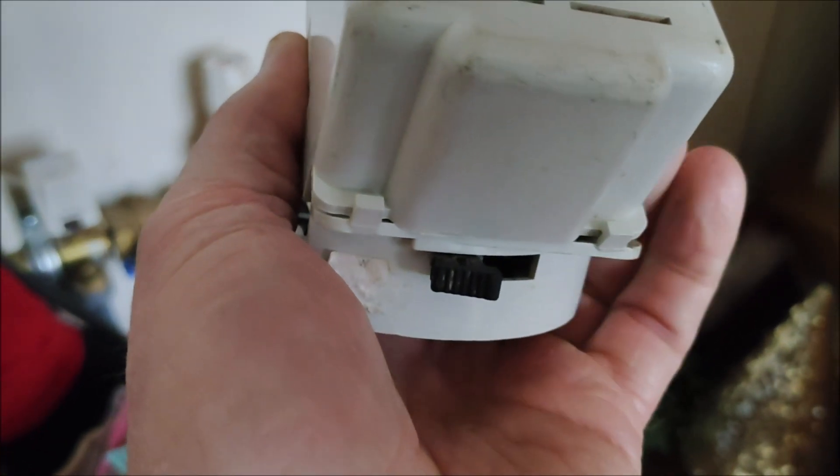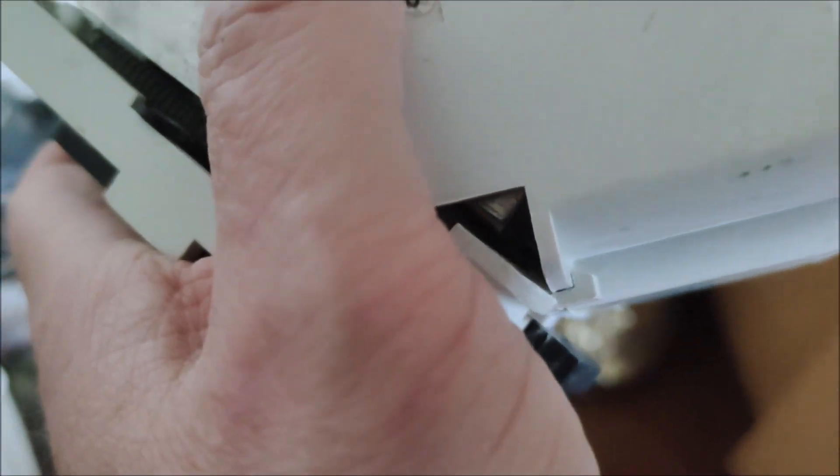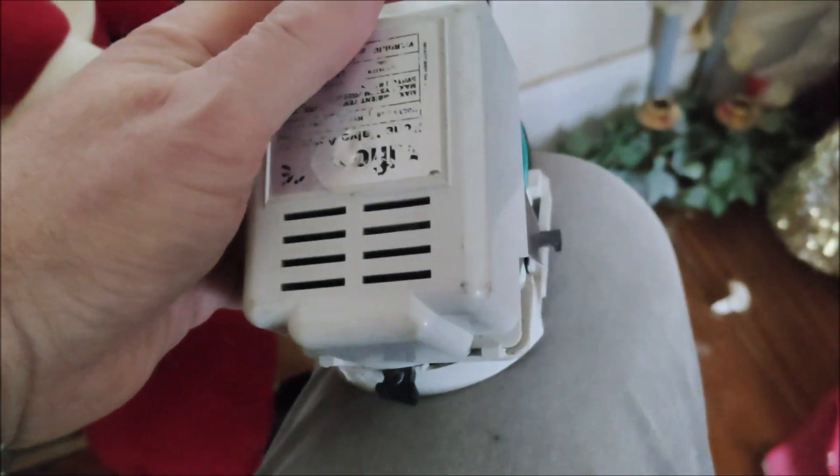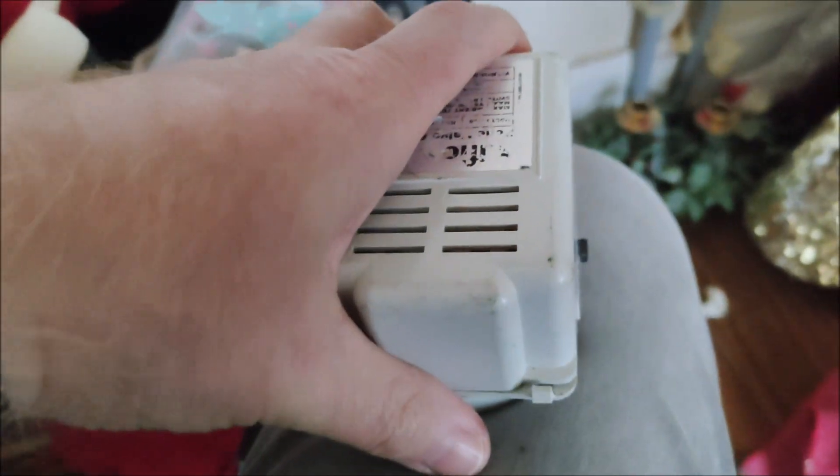Putting the cover back on is pretty straightforward on this one. You just get the flat bit behind these tabs — I'm doing this one-handed so it's not quite ideal. Make sure that's down, it pivots down, and then it's a case of tightening up the screw.